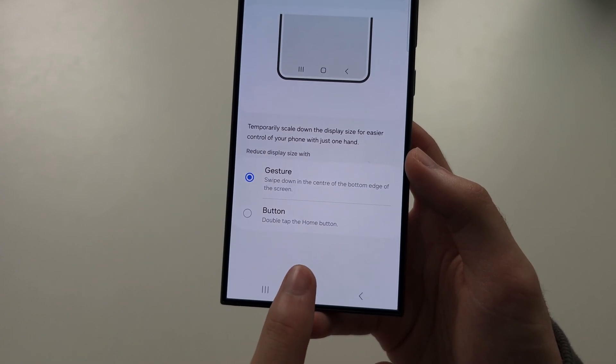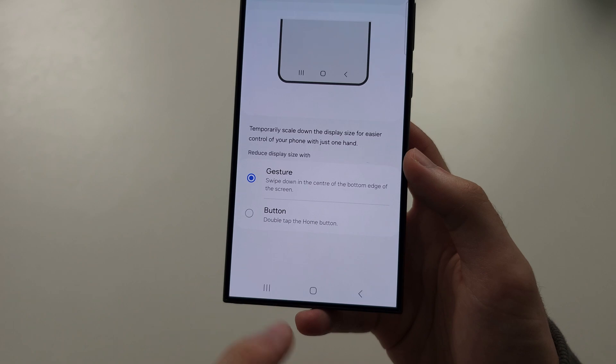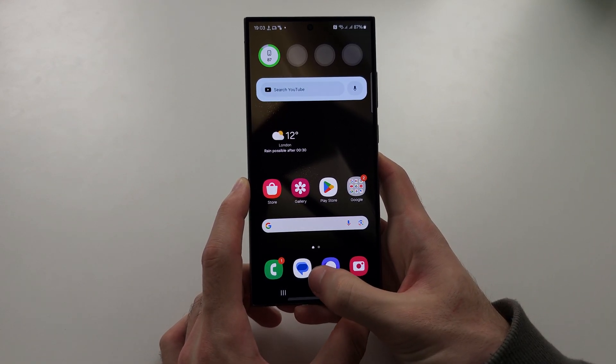You have the gesture, where you just swipe down with your finger, or you can select button, where you double tap the home button. Just use the way you want to turn on one-handed mode.